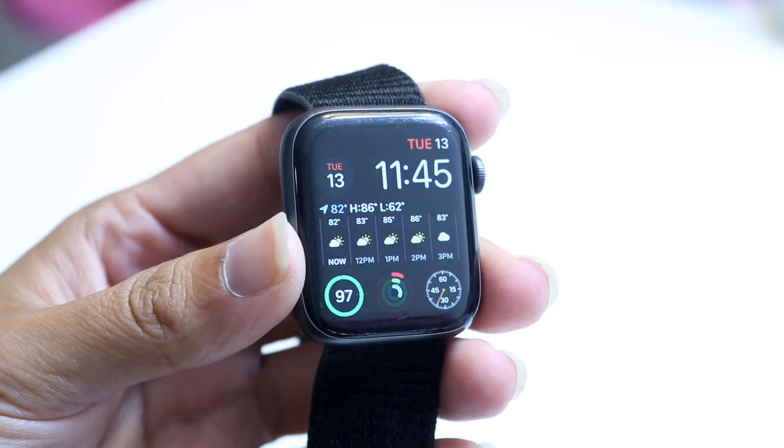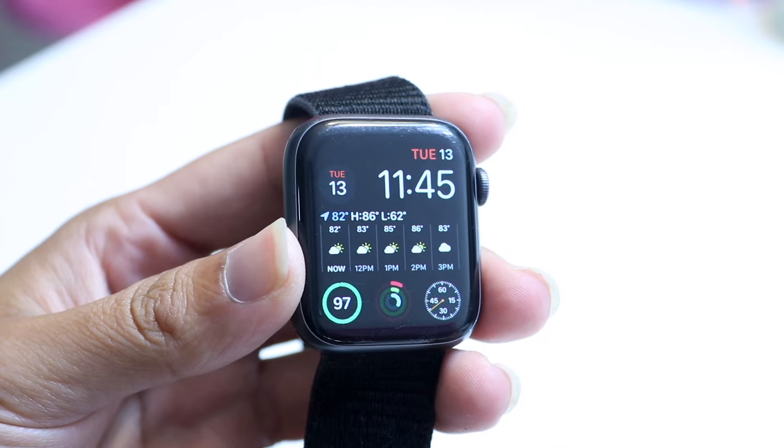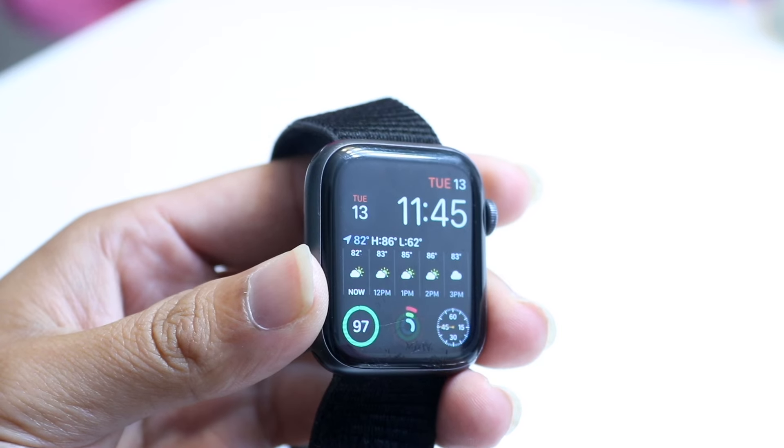If you have cracks on your display or similar issues, that can cause problems. But as long as your watch doesn't fall into that category, you should be good to go and fine for swimming with any watch that's currently supported.